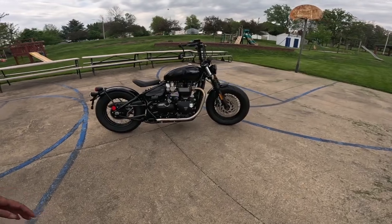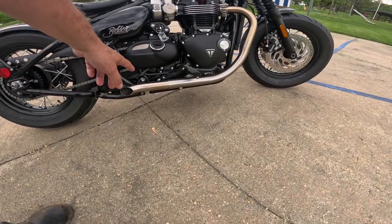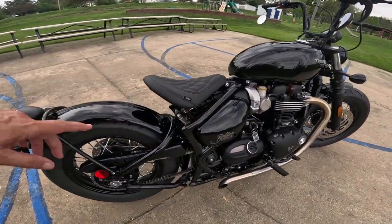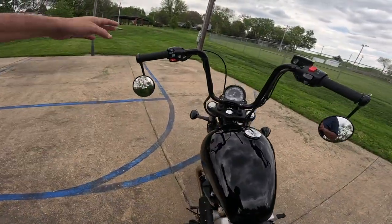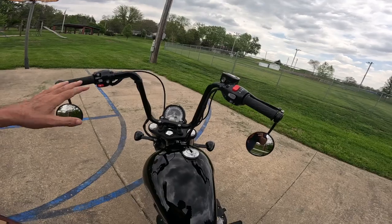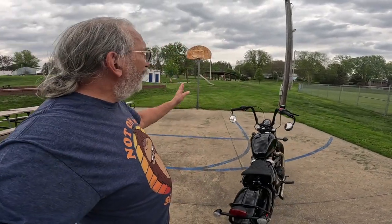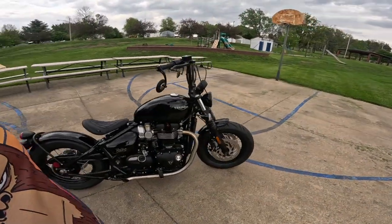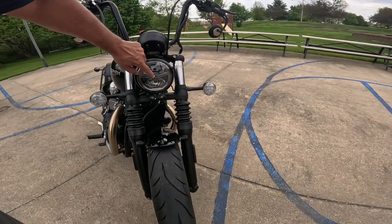The bobber seat — what a bobber-looking motorcycle! They took the long exhaust off and put on these shorty exhausts — Monotone branded — it's got quite a sound. They put a Monotone seat on it with a diamond pattern, and raised bars with drop mirrors. I was wondering how that would be to ride, and having driven it around town quite a bit, the handling is actually very good. I love the little headlight right there.